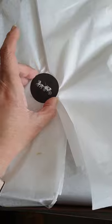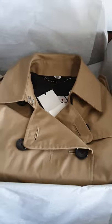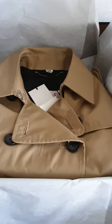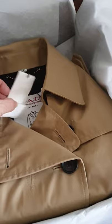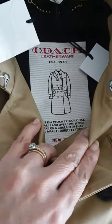Doing this again with one hand. There's the item wrapped in cellophane with a sticker — unfortunately you can't just remove the sticker, you're going to have to pull that thing off. And this is a very beautiful coach trench coat that I just bought. So excited about it!